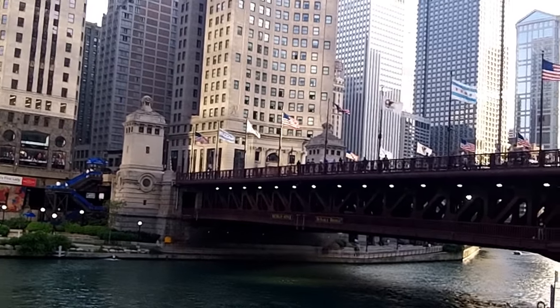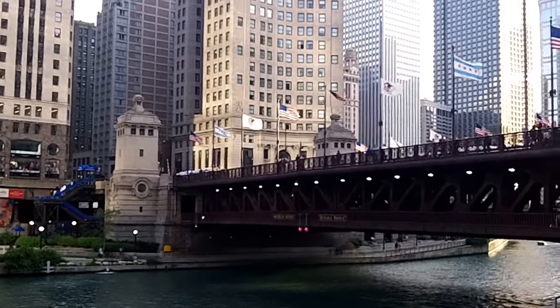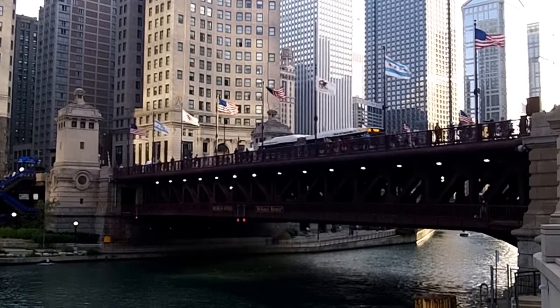This is the Chicago Avenue — make that a correction, the Michigan Avenue Bridge. Downtown Chicago. And it was later renamed the DuSable Bridge.